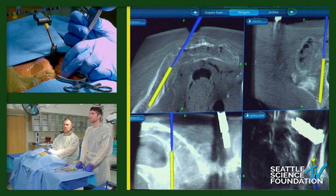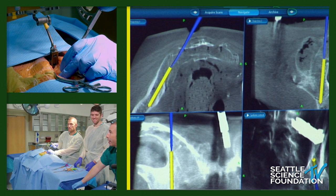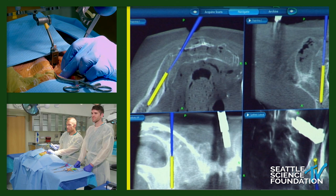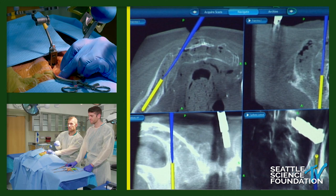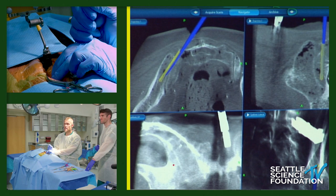I've hit the SI joint and will use a mallet to advance. I'm making sure I'm superior to the sciatic notch, as far ventral in the SI joint as this approach allows, and aiming toward the cortical segment of the ilium just above the acetabulum. Once into the iliac bone, it's typically much less dense and you can advance quite easily — but be careful not to accidentally plunge too deeply. Engaging the outer cortex of the ilium is actually desirable, as it involves another cortex and strengthens the fixation.